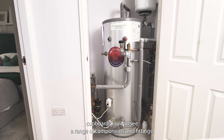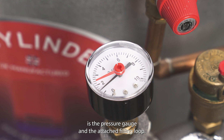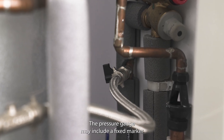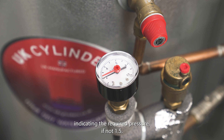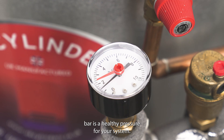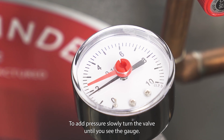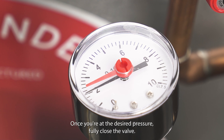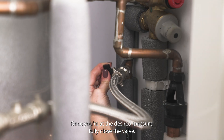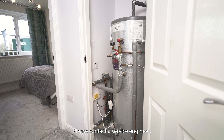Inside the cylinder cupboard you will see a range of components and fittings. The only component you need to be aware of is the pressure gauge and the attached filling loop. The pressure gauge may include a fixed marker indicating the required pressure — if not, 1.5 bar is a healthy pressure for your system. If your pressure is below either the fixed marker or 1.5 bar, you can top it up using the filling loop, which works the same as a gas boiler. To add pressure, slowly turn the valve until you see the gauge start to move, then once you're at the desired pressure, fully close the valve. You should only need to do this a couple of times a year.